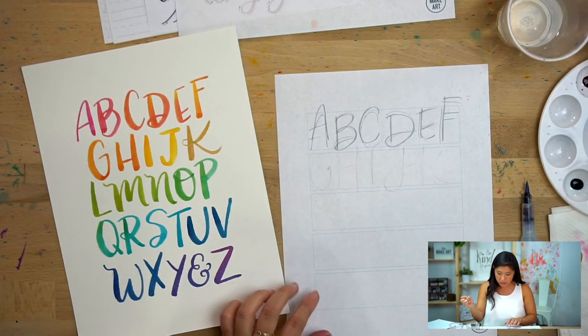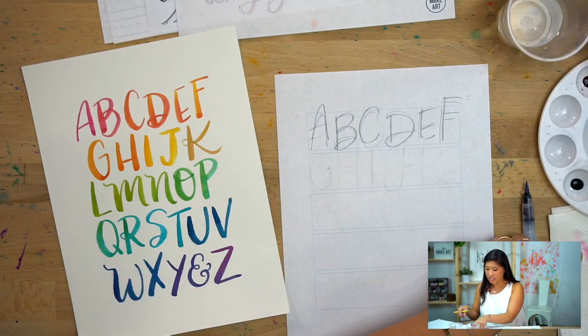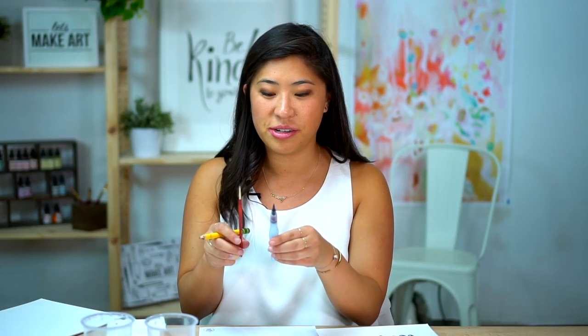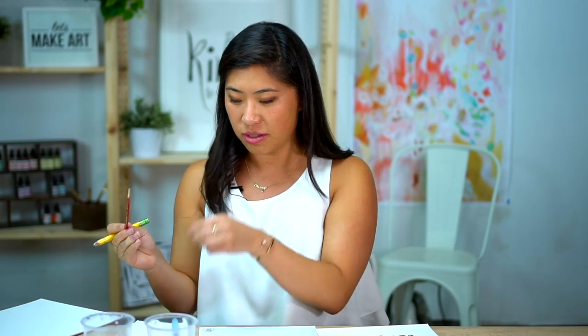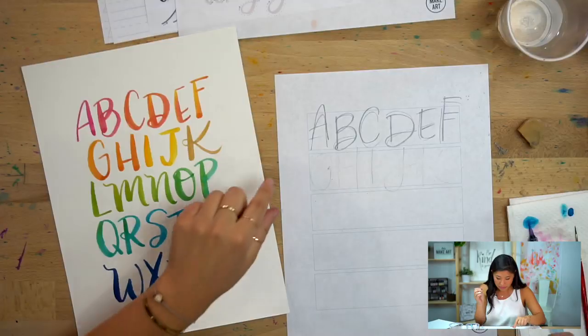Tip: don't leave your brushes in the water. Over time, especially for lettering brushes, if you leave them in, they will bend. It's not horrible but it's harder to bend back. Also, your ABCs don't have to look like mine — if you have a different way you do each letter, I'd absolutely love to see that.